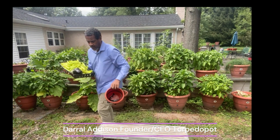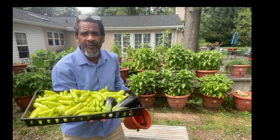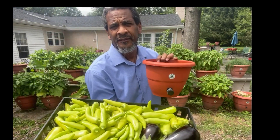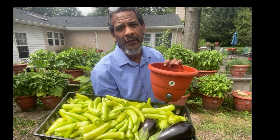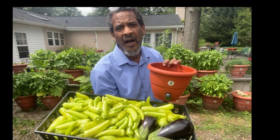The plant can come down and deliver its own environment, and this is what you get — pure food all of the time. 150 peppers, first harvest, and I've got a lot more to go. This is nothing. Dara Addison at torpedopot.com, where we grow food for you.